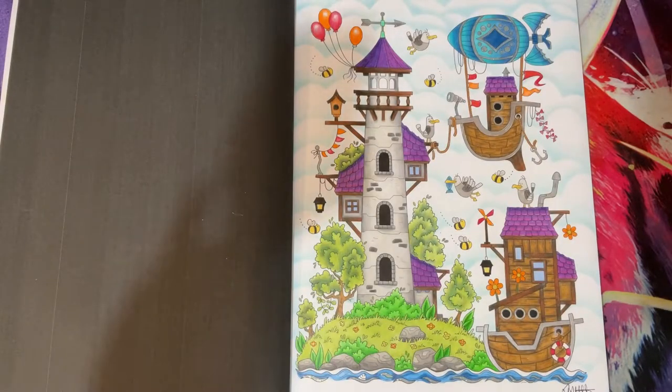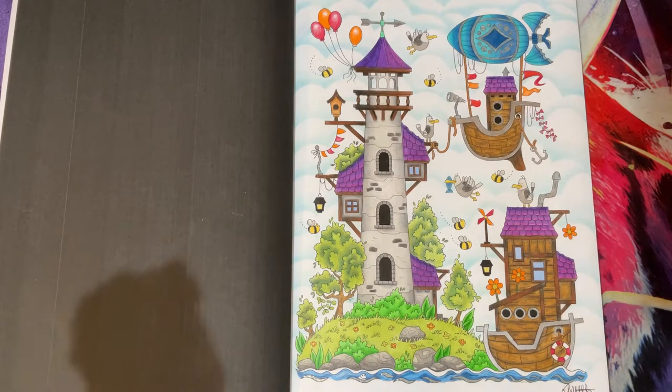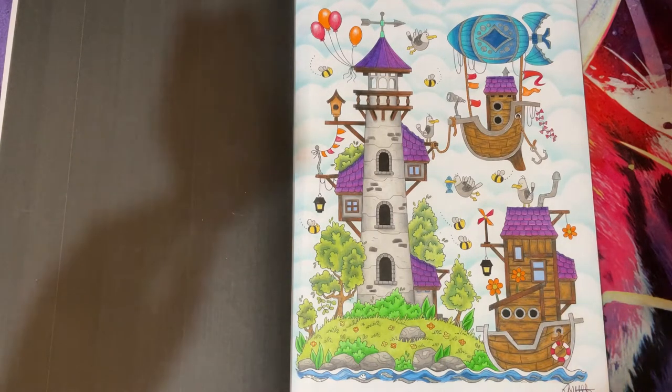I used Jelly Roll Stardust Clear, Polychromos pencils, Uni Silver paint marker, Jelly Roll Silver, Jane Davenport Chilled Pastel Palette - which is like a pastel palette that looks like eyeshadows - and a gold Uni Sparkling gel pen.